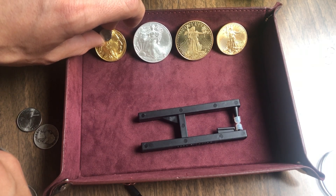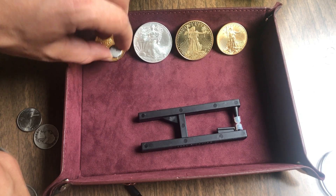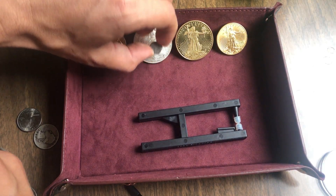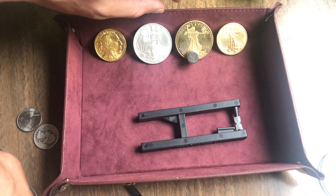So check this out — this is a 24 karat gold coin. I'm gonna put the magnet on there and let it slide down. You can see it slides kind of slow. I'll do the same thing on the silver coin here, and you can see it slides a little bit slower. I'm gonna put it on the copper coin and it slides slow.